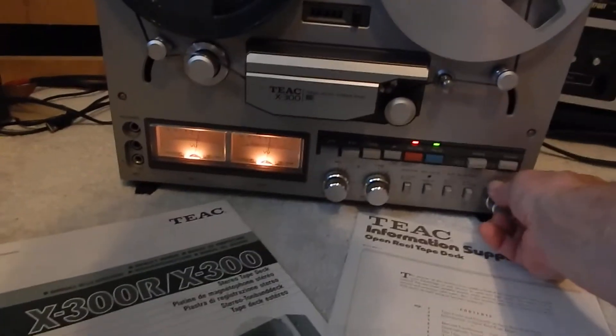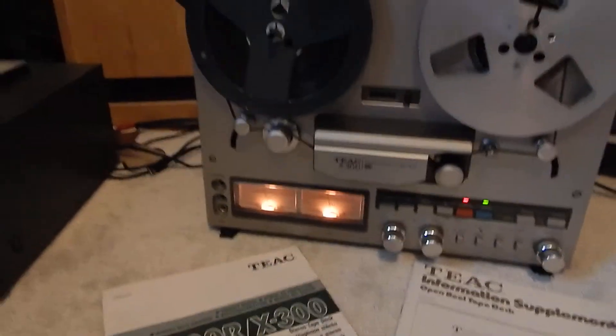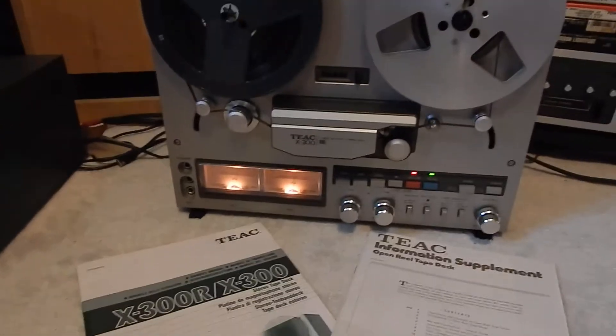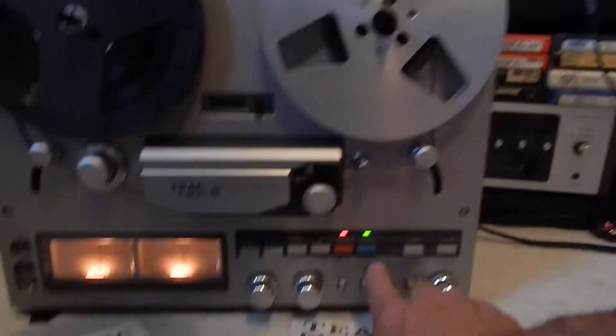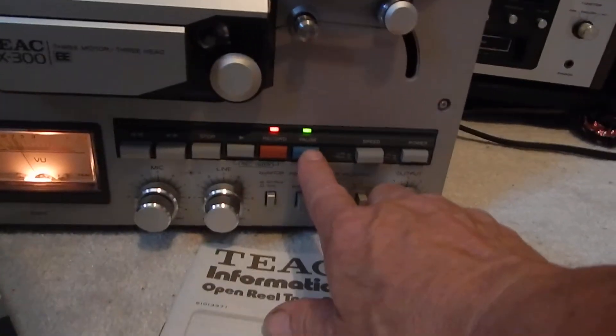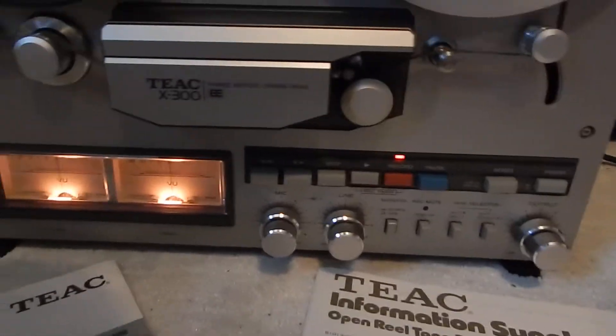I just want to show you a short video of my Teak X-300 reel-to-reel machine. I'm going to do a little recording here, and I'm going to release the pause as I'm doing the video.